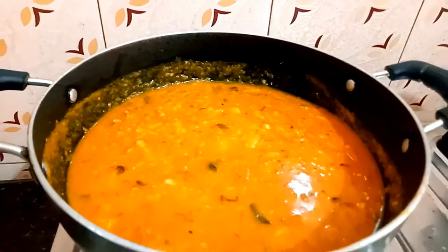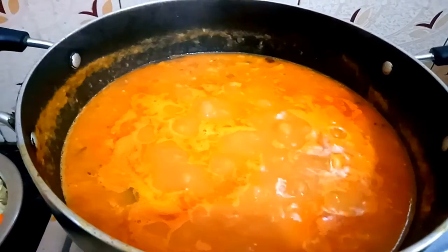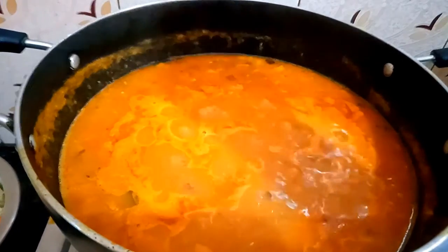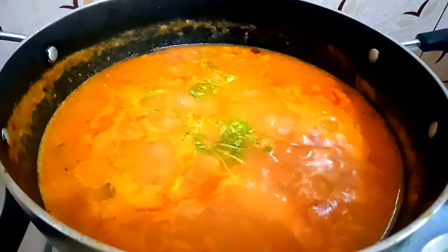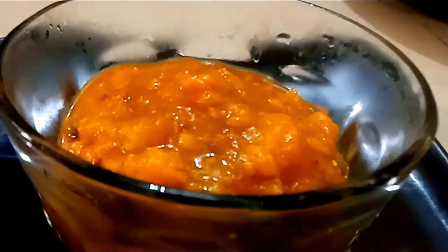If we have a good mix, we will be waiting. If you want any consistency, wait and add it. Add it to a hot sauce. Add it to the dish. Add the dish. You are amazing.